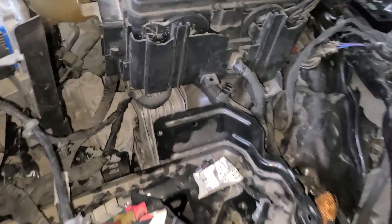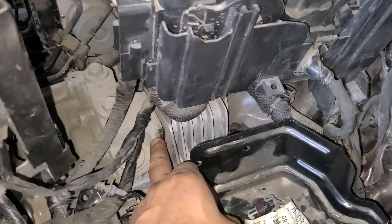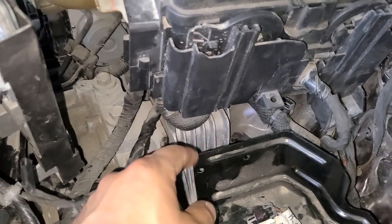The transmission mount will be right under the fuse box, right there — this one right here. It's three bolts holding the transmission, and then there's two bolts attached to the frame.